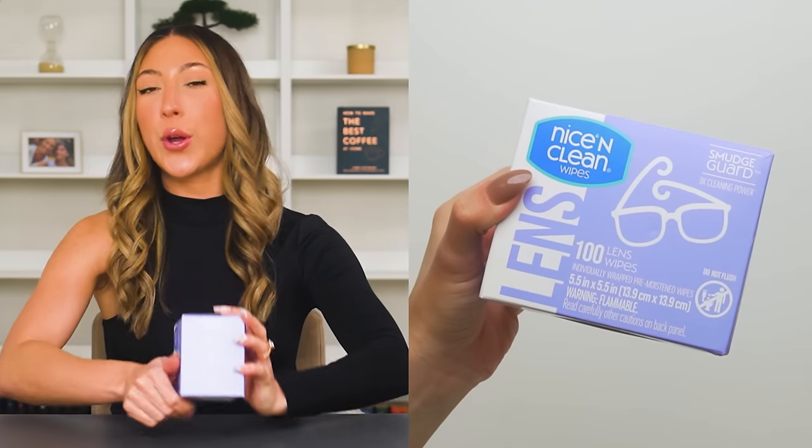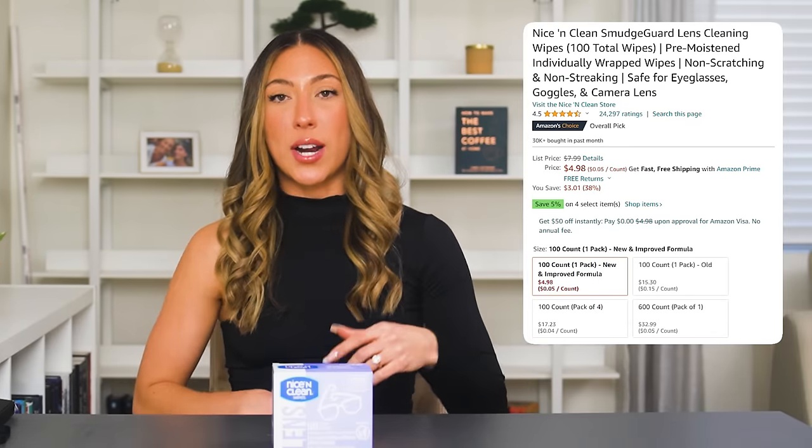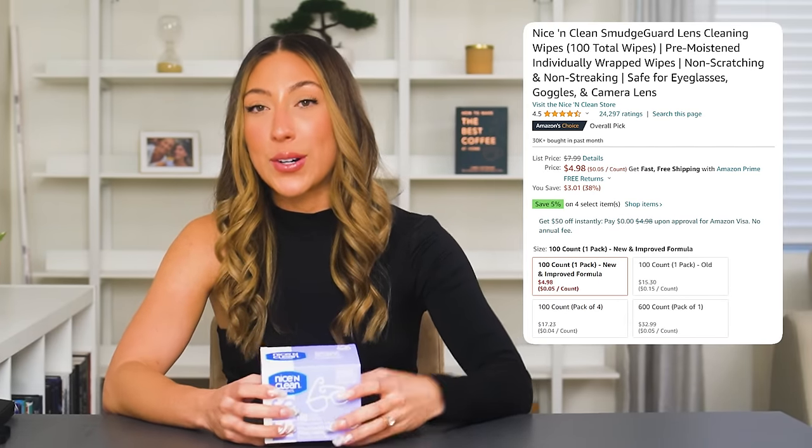Next, we have camera wipes. You don't need these, but I wanted to include them. I'd record videos, show them to my husband, and he'd ask why they looked blurry — turns out I hadn't cleaned my lens. So I bought camera wipes to make sure I'd remember. Your phone gets put up to your face, you put it down when you're eating food — you really want to make sure you're wiping off your lens before filming. You can get a huge pack of these on Amazon for probably around seven bucks.